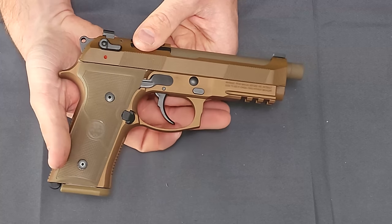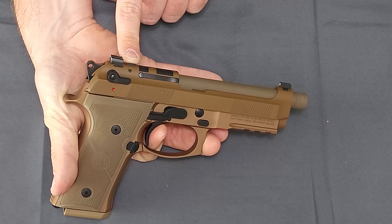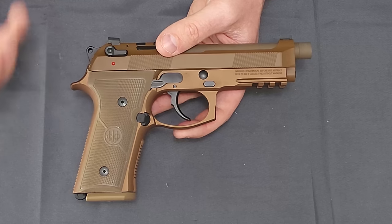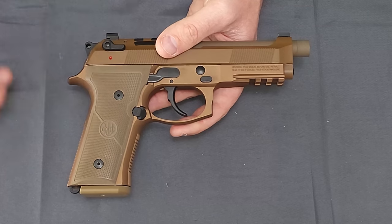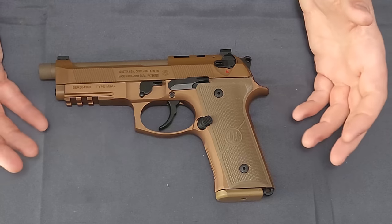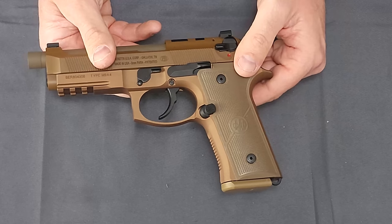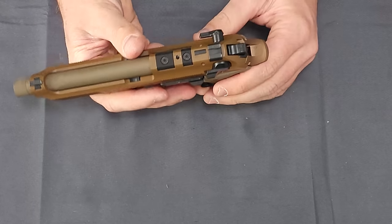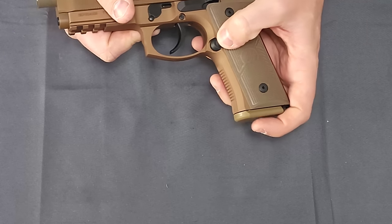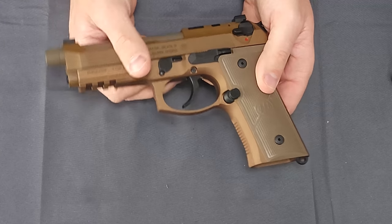One thing that's always been cool about these is you can actually watch all of the external parts moving — you can see the firing pin block move right there at the end of the trigger stroke. I'm a bit of a gadget guy, so that has always been neat. As we roll over to the other side, this is set up predominantly for right-handed shooters. The trigger mechanism is on the right-hand side, so we can't have a double-sided slide release. The decocker is ambi. There is no safety, and the magazine release is on the right-hand side.